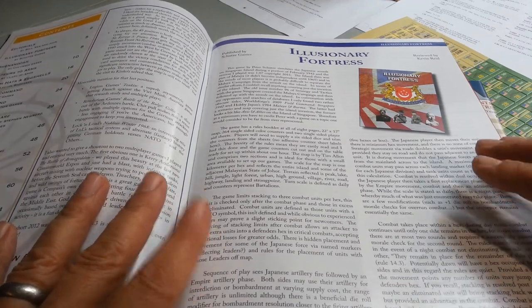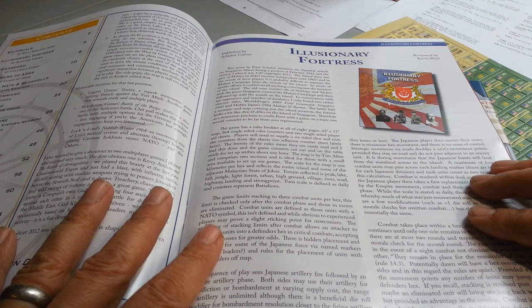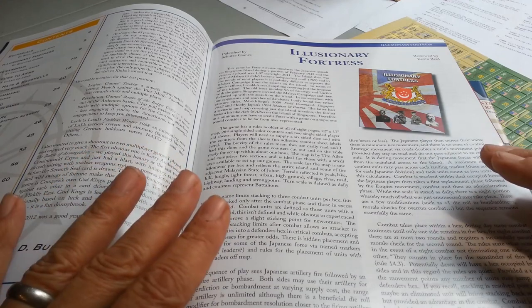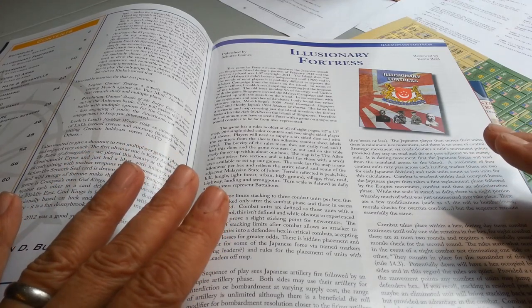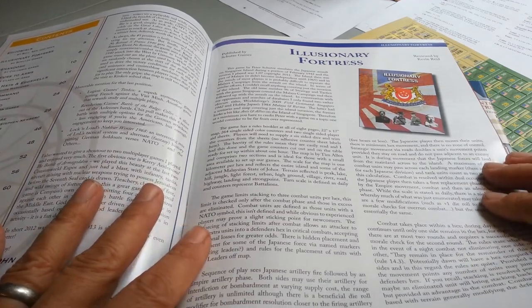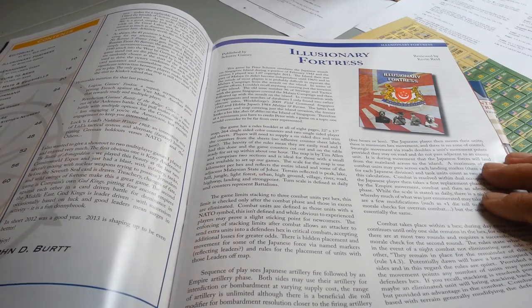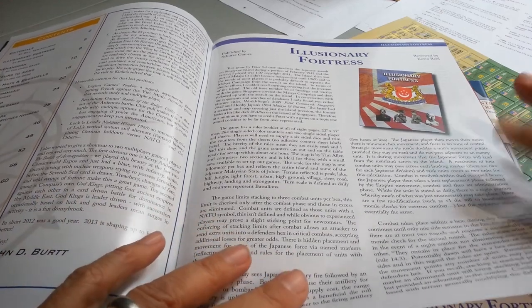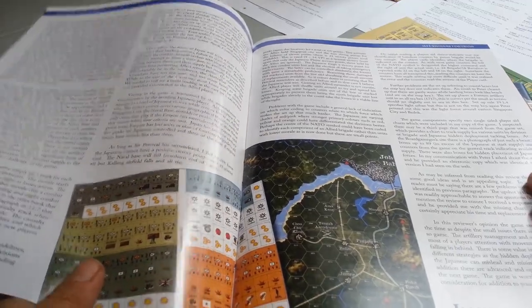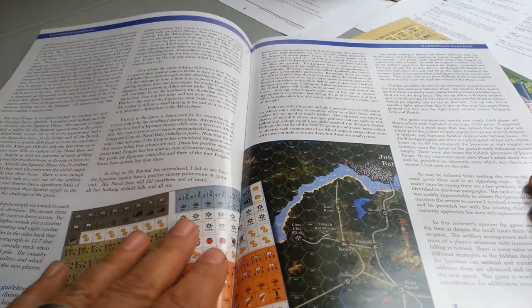Schutz Games is a title here — it's not a new company, but it's been around for a while. They're now higher on my radar as they produce more games, and I'm seeing on Facebook the effort and love going into their titles, which is particularly impressive. My understanding is this is an Australian chap producing these games. The review was done by Kevin Reed — I don't know Kevin personally, but he writes quite well.